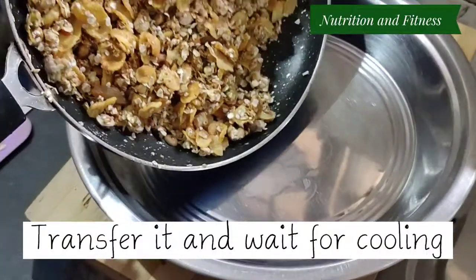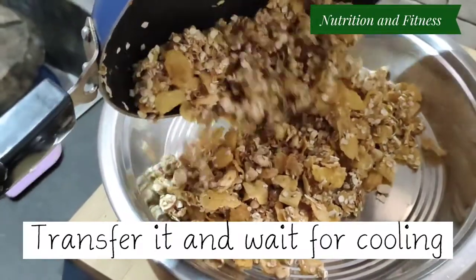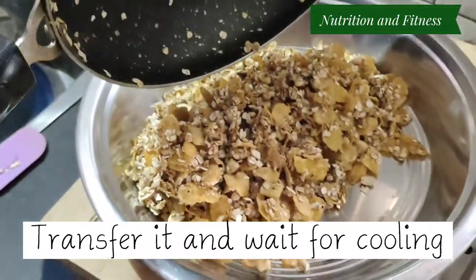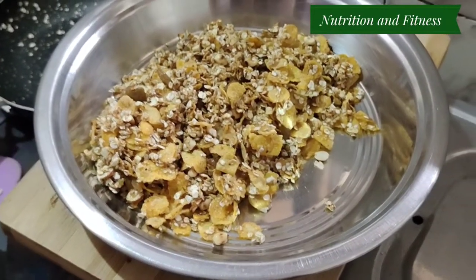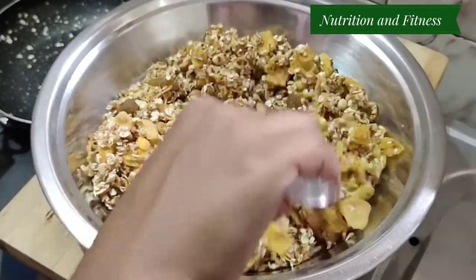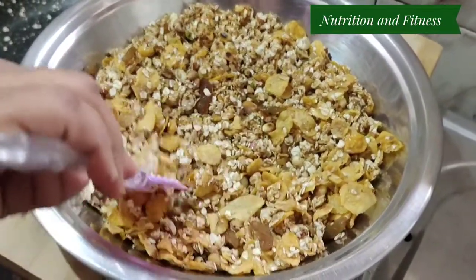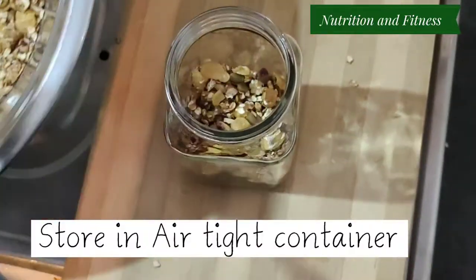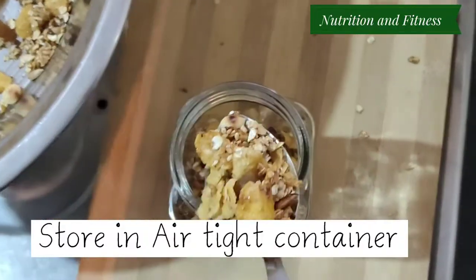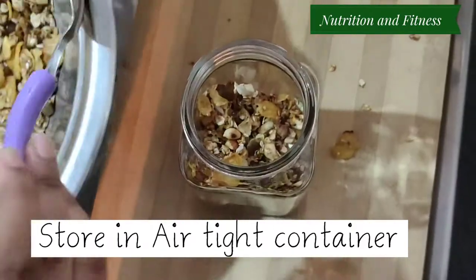Now transfer it into a flattened plate and wait for cooling. After cooling, store it in an airtight container. Your homemade healthy granola is ready to serve.